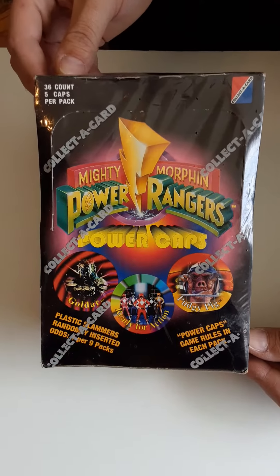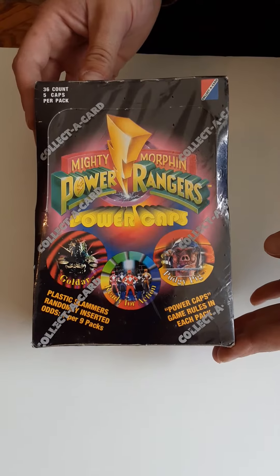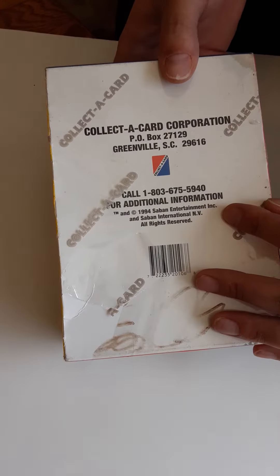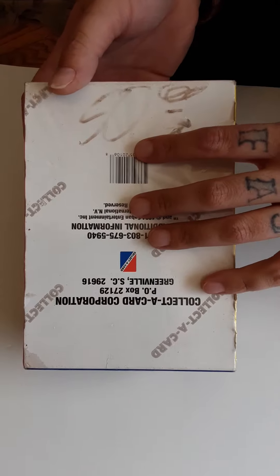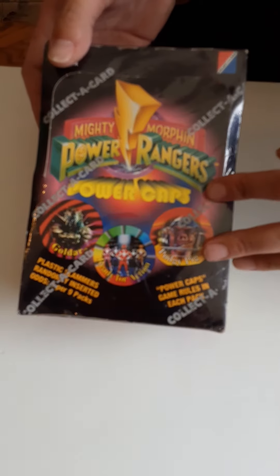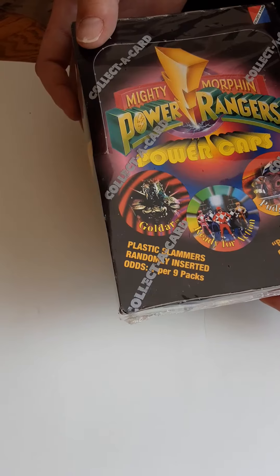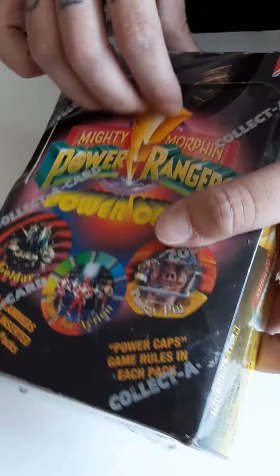Today we have a vintage booster box of the original Mighty Morphin Power Rangers power caps, known as pogs. They're from 1994, original and non-opened, just has a tear on the side. The original owner paid $50 for this. I remember these going for thousands when the original pog craze was going on. Went online and these things aren't really going for much — like $30 to $40 — so I thought I'd buy a pack.